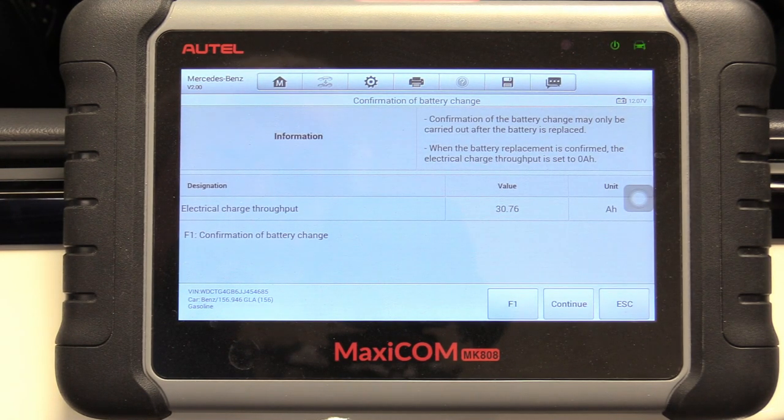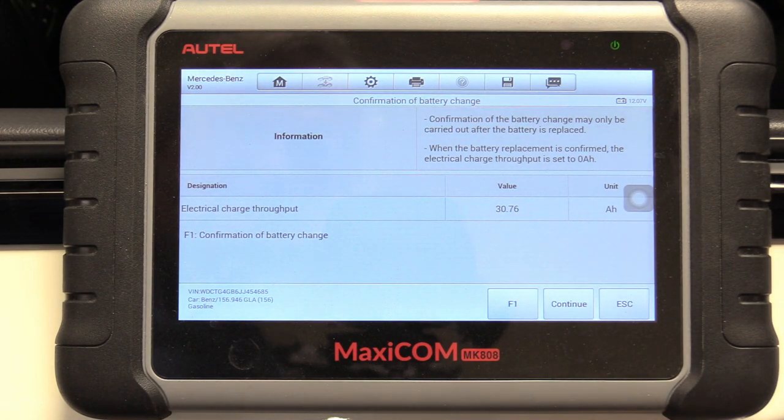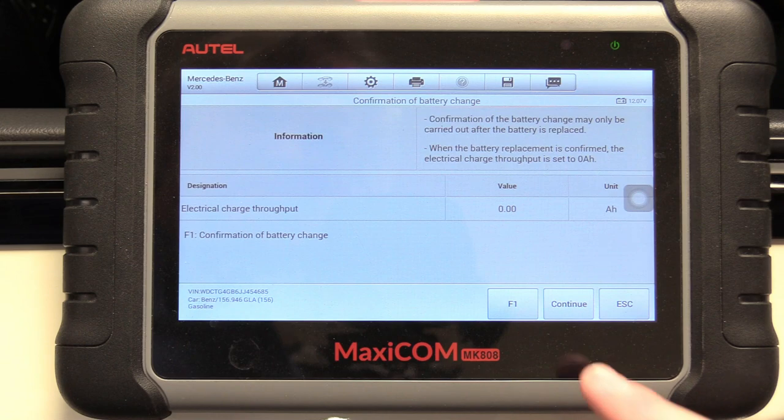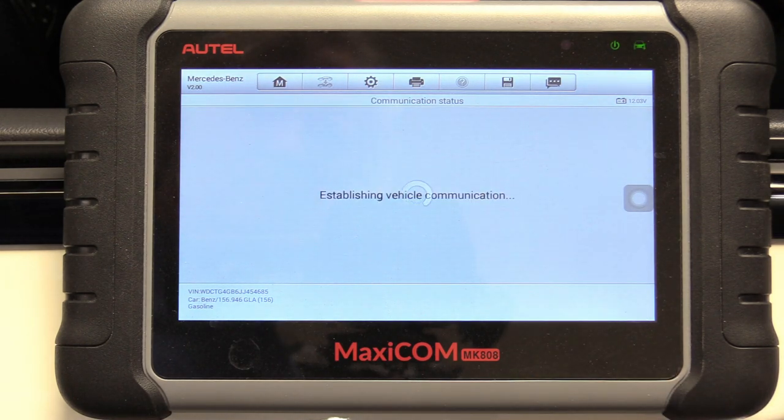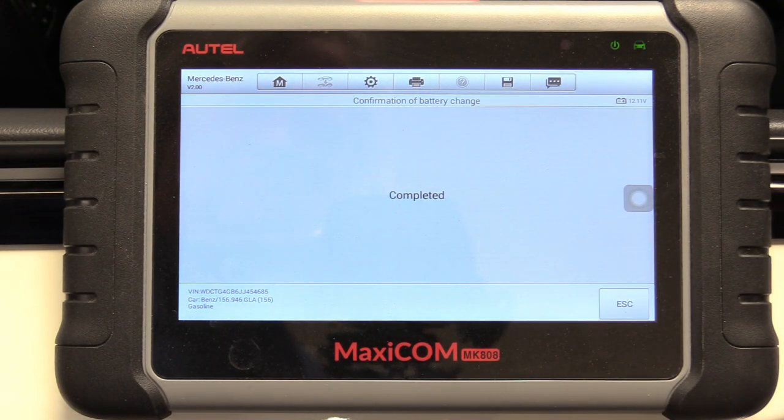We can see where the computer was outputting a charge into our old battery at 30 amp per hour. Now we can select F1 to confirm that we've changed it — it no longer needs that much. So there you go — zero. Now the computer knows there's a fresh battery in there. It says we're done: end of procedure. We can hit continue. Completed — and that's it.